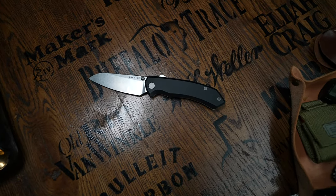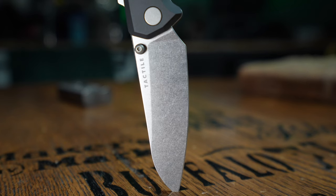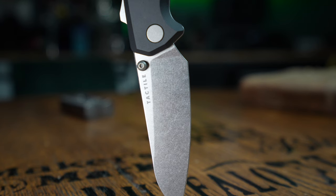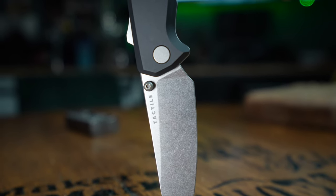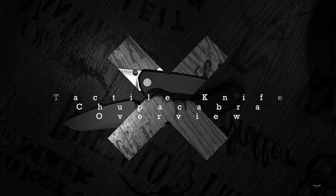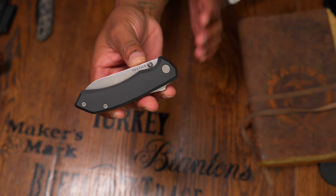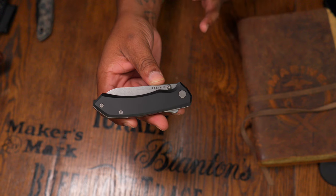This is the Tactile Knife Company Chupacabra, and because of this knife I'm finally ready to recommend a MagnaCut folder. This is the Tactile Knife Company Chupacabra and I am such a fan of this knife so far. This is going to be an overview, not a review.